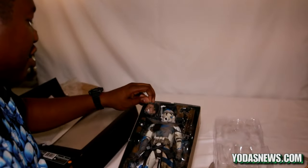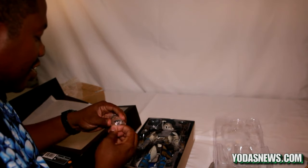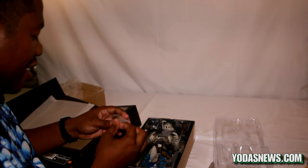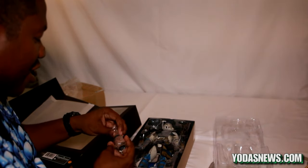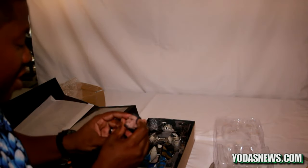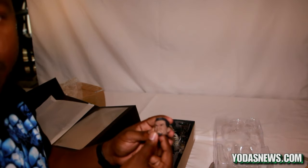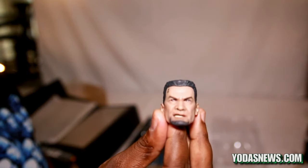Let me get this plastic off the head sculpt — I know that's what everybody wants to see: the detail in the head sculpt and how it actually came out, and whether it's true to prototype. In my personal opinion, I think it's actually a little bit better than the prototype I originally saw.